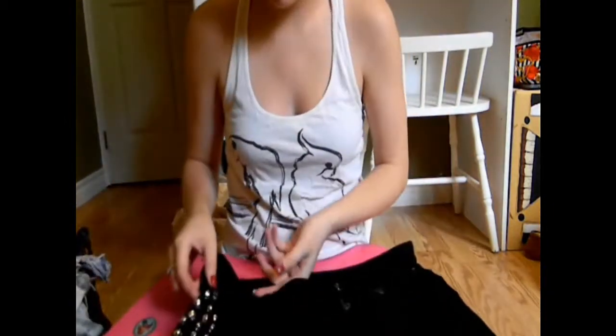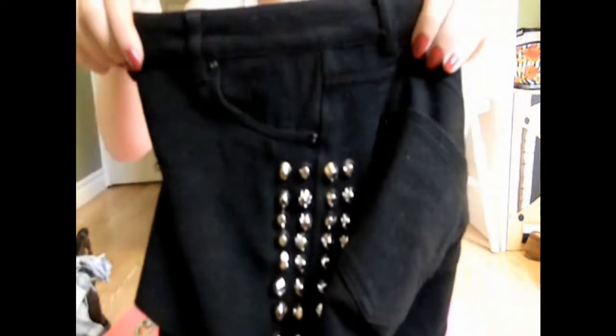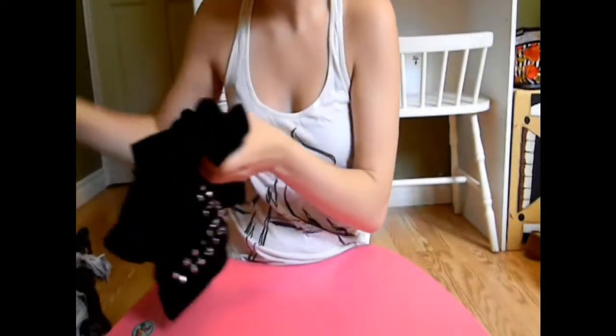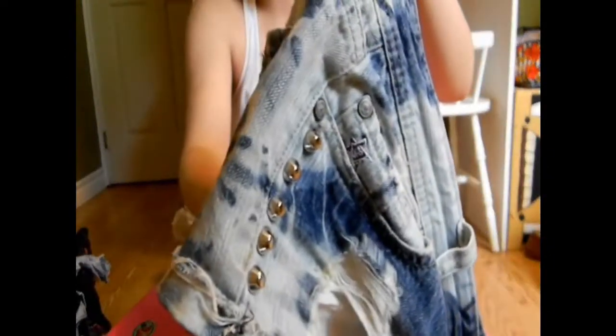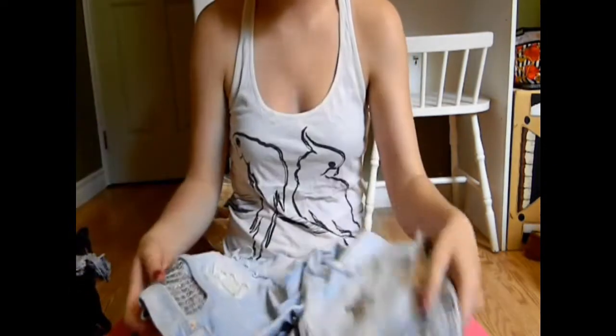Hey guys, so today I'm going to show you how I stud my shorts. Just showing you other stud patterns that I've done. I did some black shorts studding on the sides and just a single line of studs down my tie-dye style denim shorts. I wear those a lot.